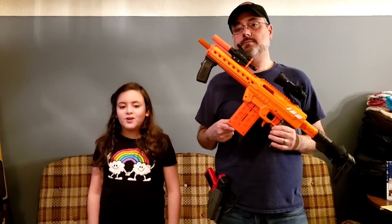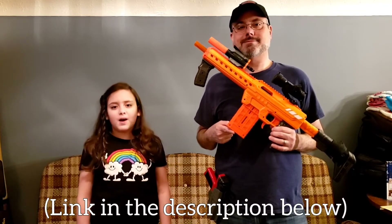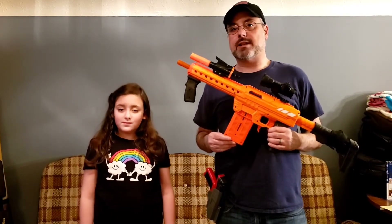We got some awesome questions in the comment section of our Nexus Pro Plus Worker Scar Barrel video asking about full-length darts. That's right — in that video we only used short-length darts, so in this video we're only going to use full-length darts.